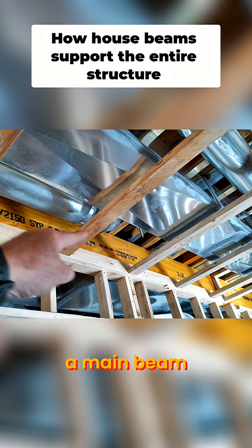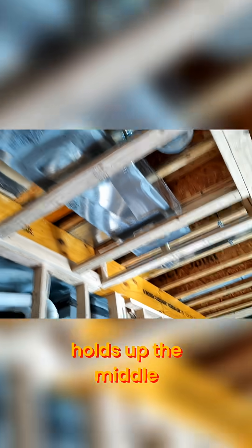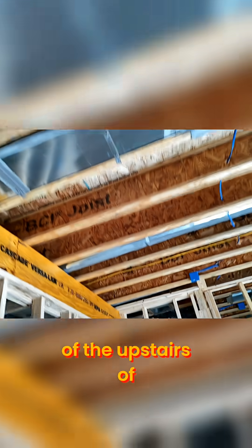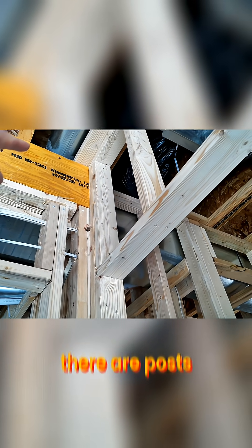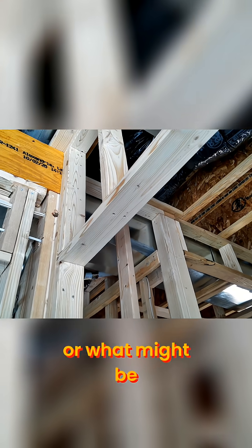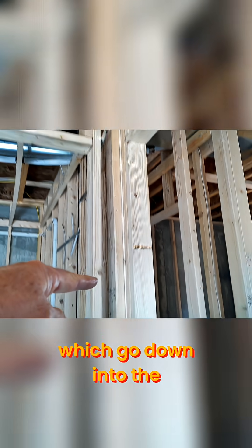That is a main beam, and that main beam holds up the middle of the upstairs of the house. There are posts, or what might be called king studs, which run along here, which hold up the main beam and go down into the floor.